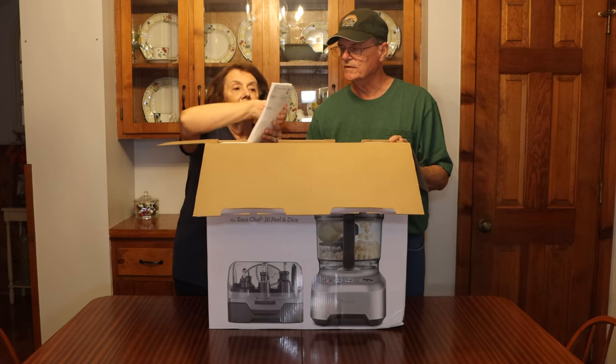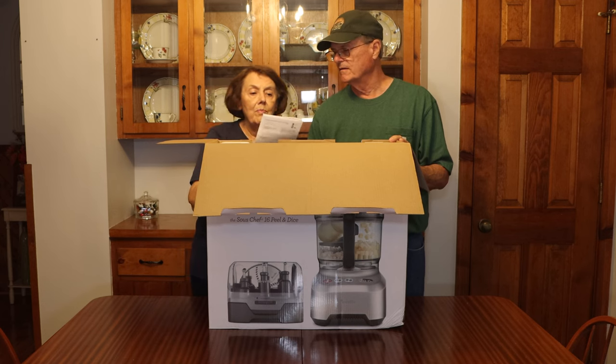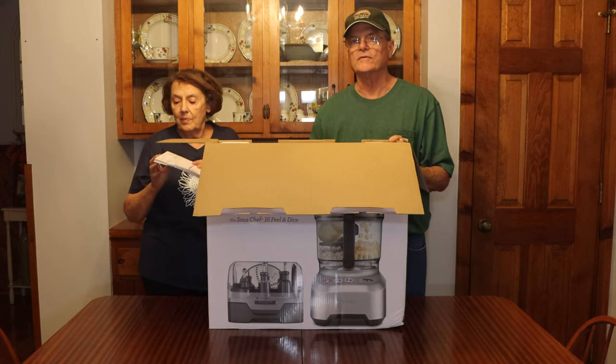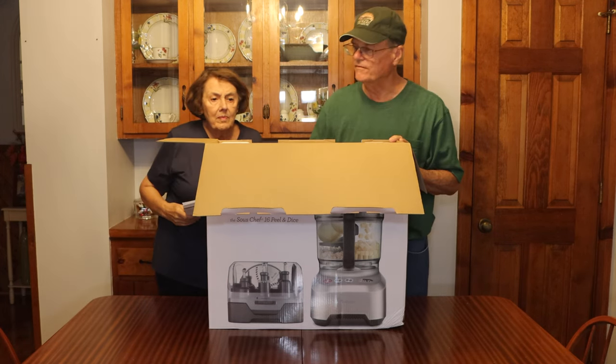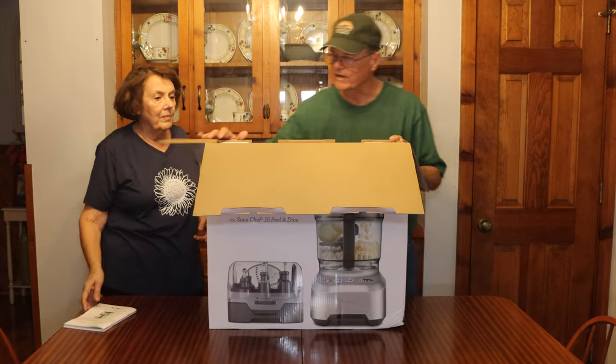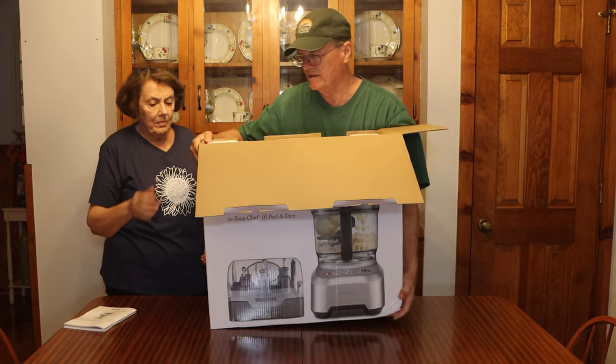First thing we've got is a book — this is our user's manual. I think I'm going to turn this thing on its side and slide it out the end. It's packed in styrofoam on both sides and we don't want to break anything, so we'll slide it down.